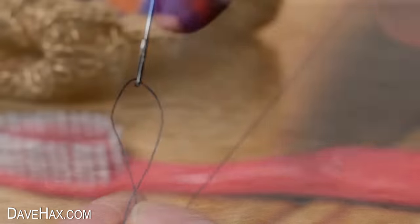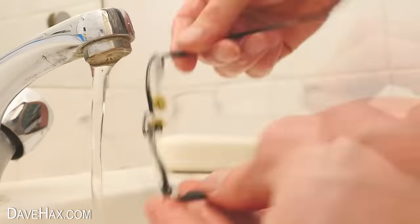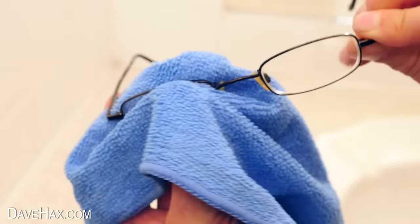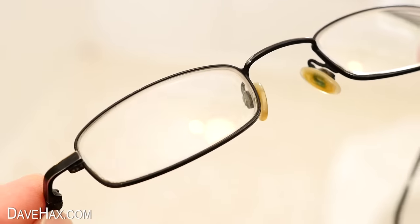If you find your glasses steam up when you come out of the cold into a warm room, you can try washing them in some warm water and a bit of soap. Then gently dab them dry. The soap leaves a thin film on the lenses, which will help prevent them steaming up in the future.